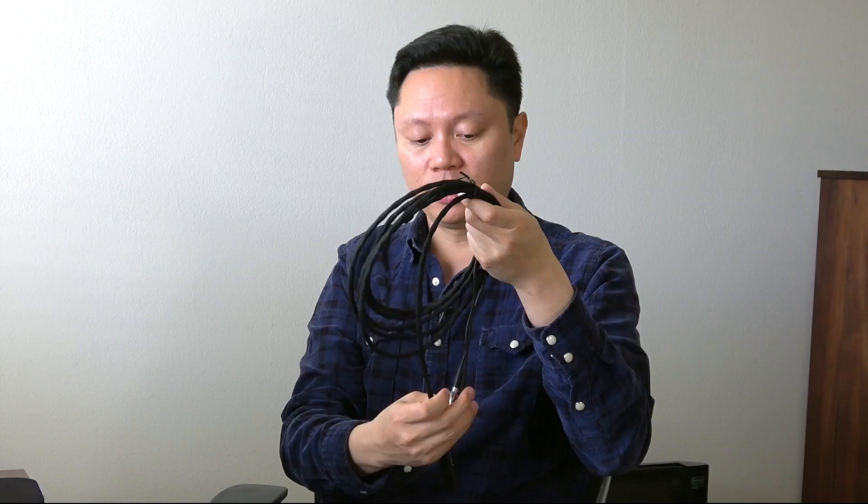The stock Sennheiser cable is really a good cable. I've covered this before in my previous video when I reviewed the HD800S's. This is it here, the balanced version — really a nice cable, nice and light, good build quality. The only thing is Sennheiser uses silver in these as well as copper. It's like silver-coated copper, and the silver actually helps give a brightness to the overall sound signature up top in the treble. So I wanted to kind of tone that down a little bit, and that's where the Cardas Clear cables come in.